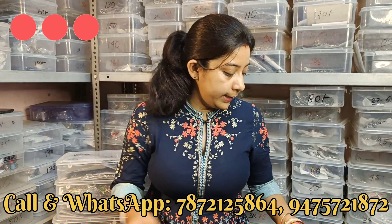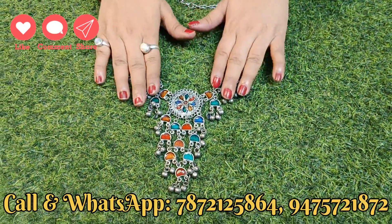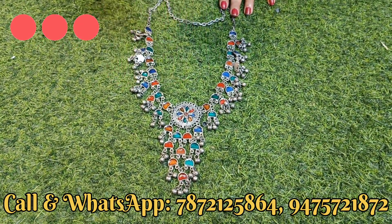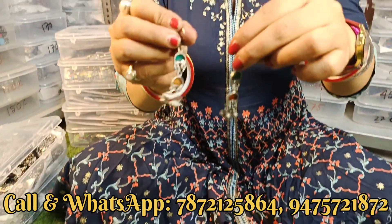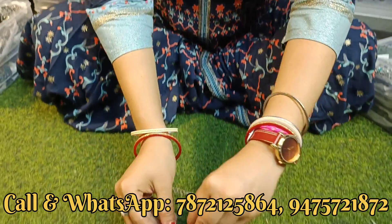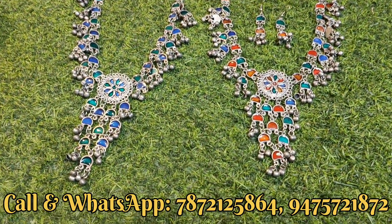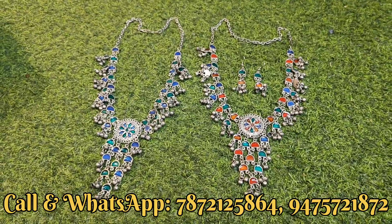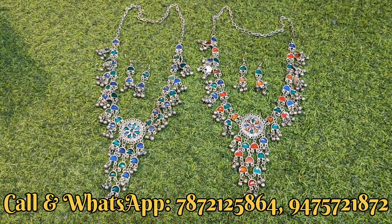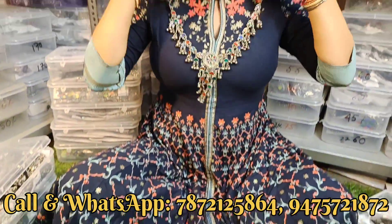Next collection जो दिखाएंगे वो बहुत ही popular collection है - अभी बहुत trending पर है। इस piece में आपको blue shade भी मिल जाएगा। यह multi-color के उपर दिखा रही हूँ, full set पर घूंगरू का काम किया हुआ है, earrings के साथ। इसमें green और blue shade भी मिलेगा। Video call से product अच्छे से देखिए - screenshot लेके भी भेज सकते हो। यह full set 180 से लेके 230 के बीच में मिल जाएगा।